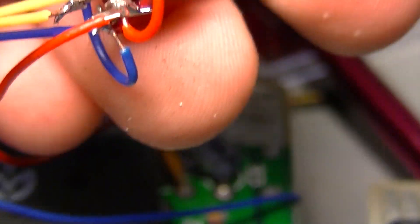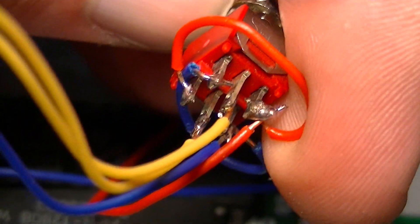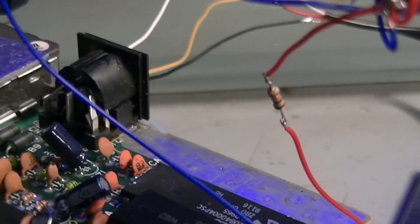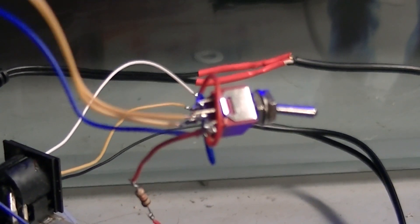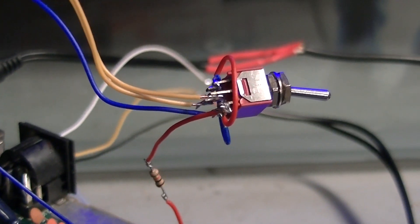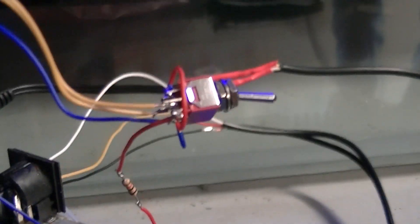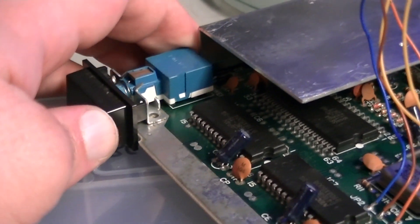Time for a test — moment of truth. I've chucked a resistor in line with the 5 volt supply, just in case something goes wrong and ends up being shorted out. Just wanted to be safe, so I put a 10k resistor in there. Here we go — power on.